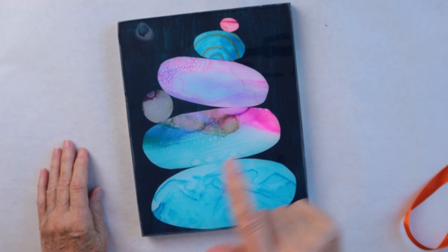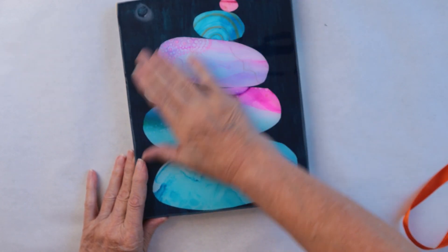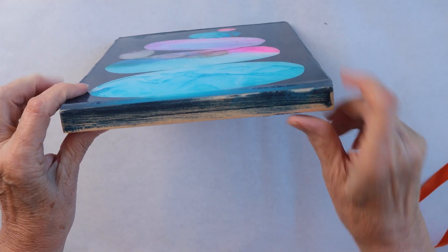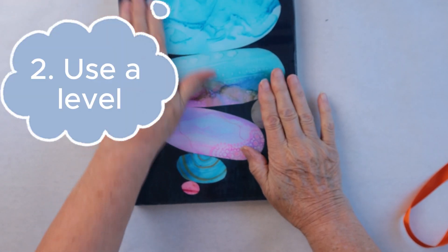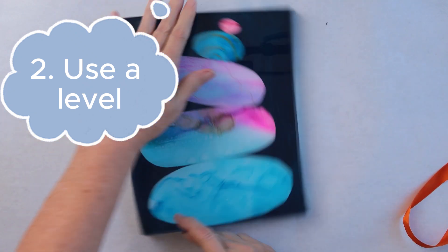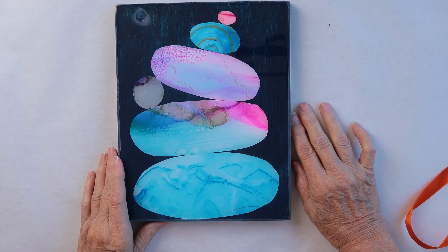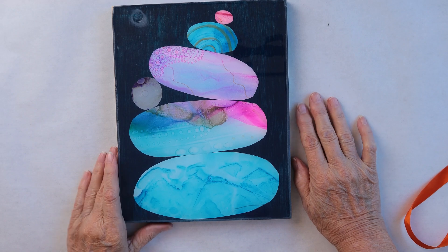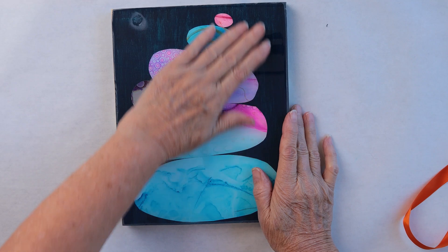That was number one: do not do. The other thing was it was not completely level — you can see the resin is thicker here than it is here, so it kind of flowed that way. Your level has to be exact — like exact. It has to be accurate and you must have a very flat surface. Level, level, level.